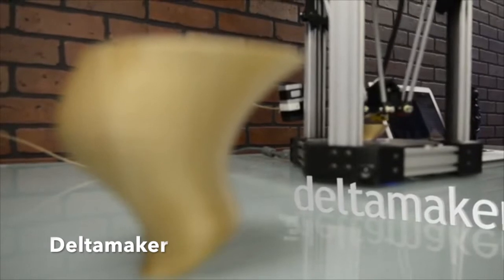Hello Kickstarters, my name is Zach and I'd like to introduce you to our brand new 3D printer, the Delta Maker.